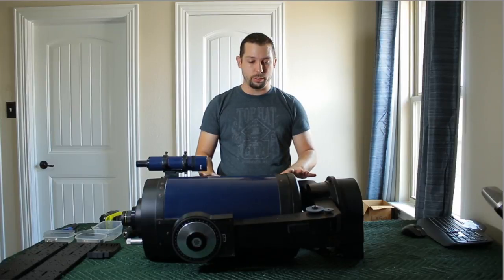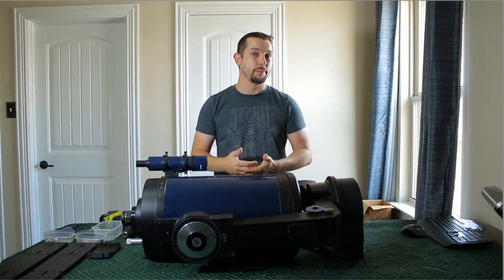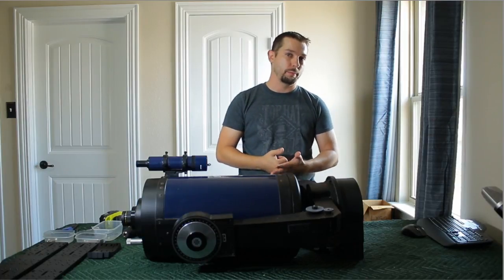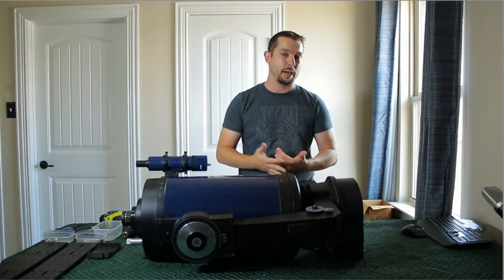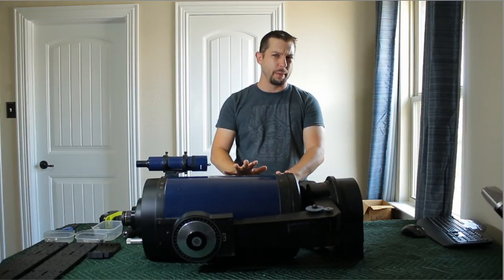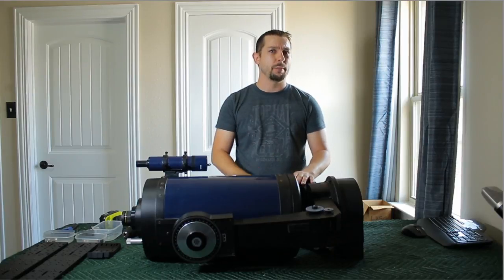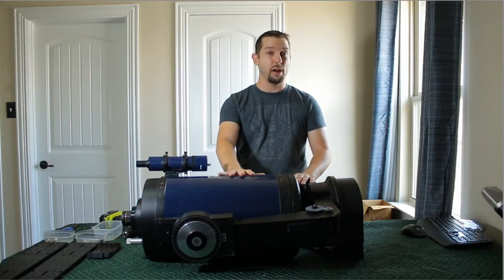What I want to do is eventually get this mounted on my Paramount MyT. Now we know that the Paramount MyT has a 50-pound weight limit. The OTA itself should weigh in about 22 to 25 pounds, so I've got more than enough capacity on the MyT to carry this thing.